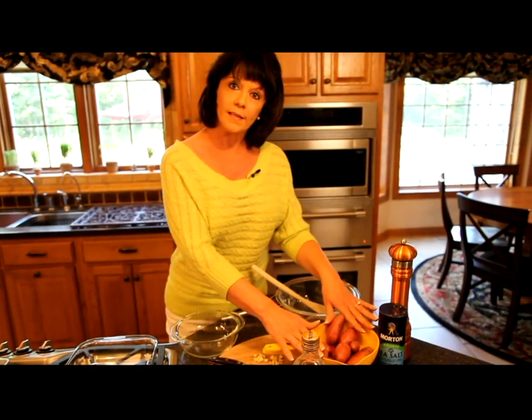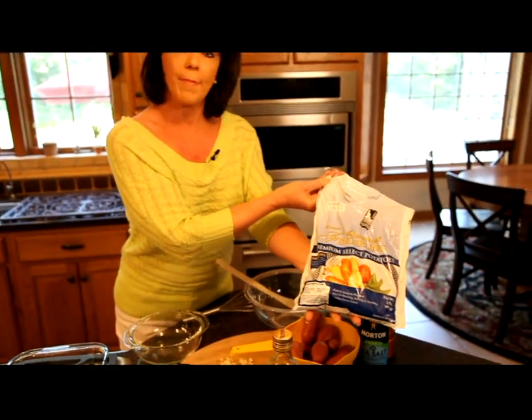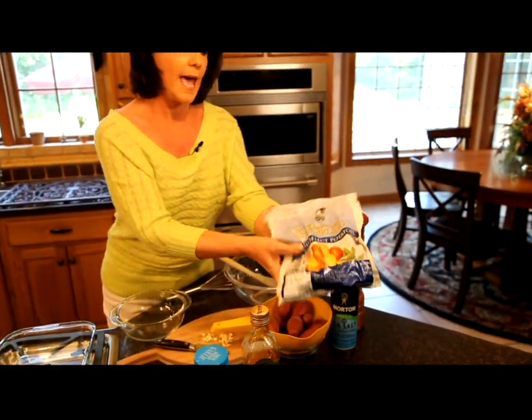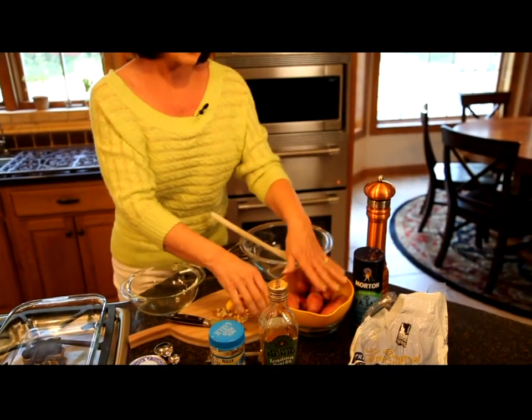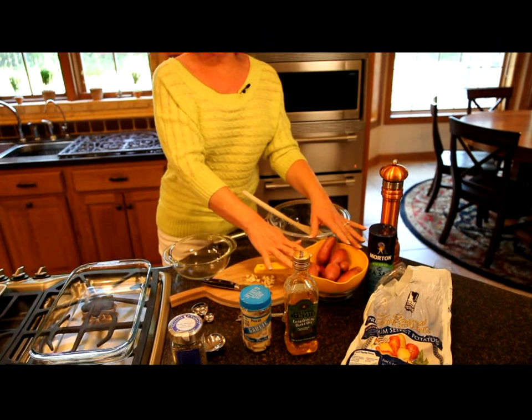We're going to be using one pound of fingerling potatoes in this recipe today. These came in a two pound bag, so I'm only going to be using half of it. I've already washed these, scrubbed them really well, and they're ready to go.